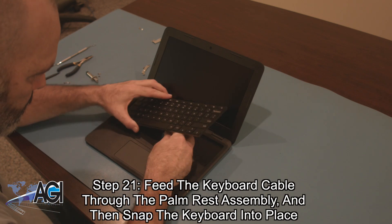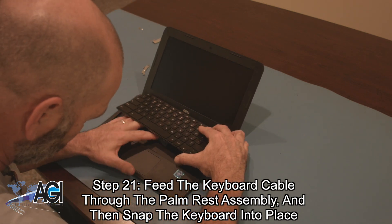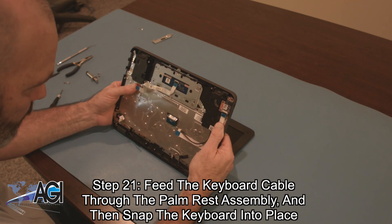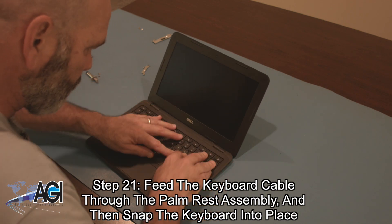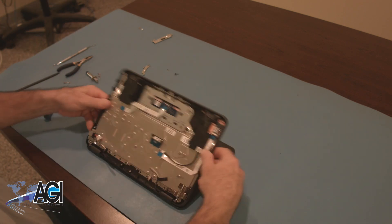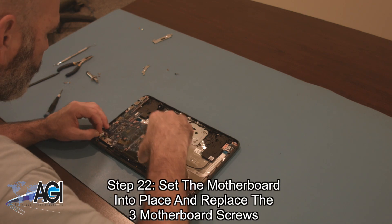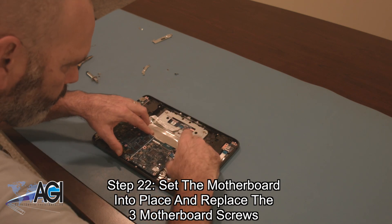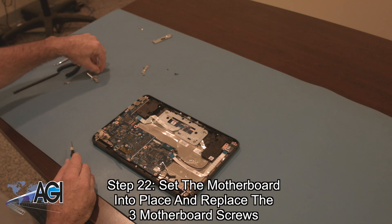The first step in the installation of the replacement keyboard will be to feed the keyboard cable through the palm rest assembly and then snap the keyboard into place. Next, you will set the motherboard into place and replace the three motherboard screws.